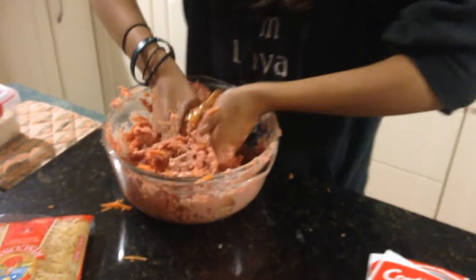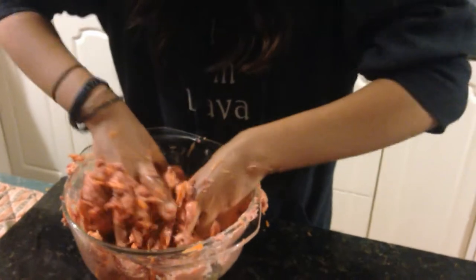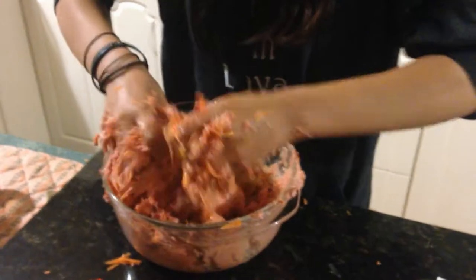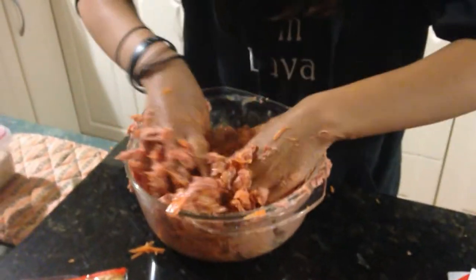And then we'll pop in some eggs and some vegetables. So we've got sausage meat, mince, eggs, and carrots at this stage. Maybe just some onions — I think we'll put it there. Some nice Italian herbs, fresh herbs, and we'll carry on.